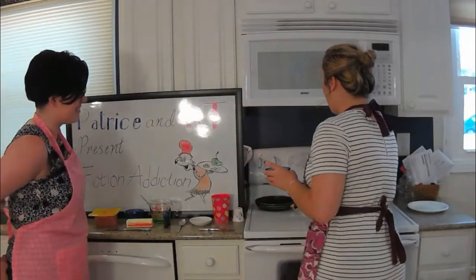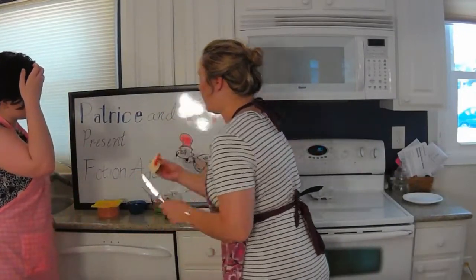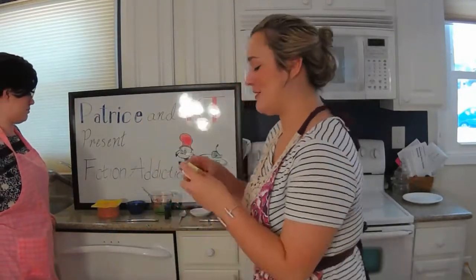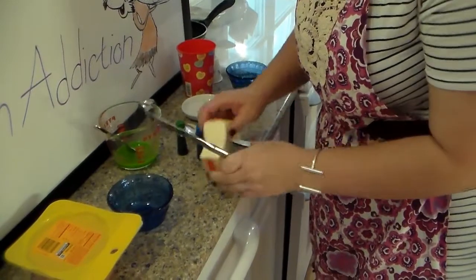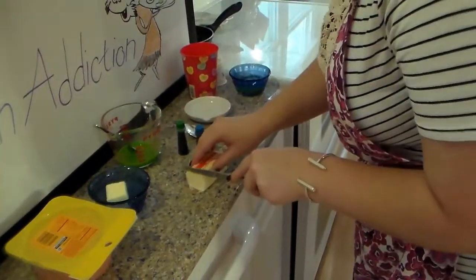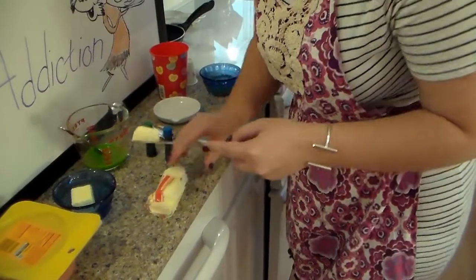We've got our small skillet here, put on a small burner, and we're going to put it at low to medium heat. We're going to go ahead and get our butter. Most butter sticks have the number of tablespoons on it. We want to set aside three tablespoons for our green butter that you will see in just a minute, and then we're going to get our pan ready with butter — setting aside the three tablespoons. We shouldn't need much, just cutting off another tablespoon, and we want our pan to be nice and greased up.